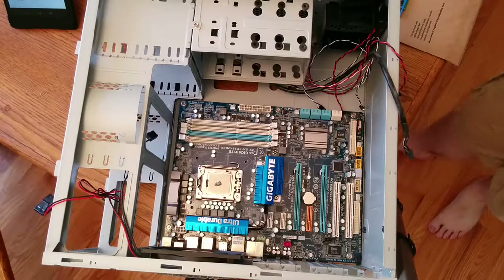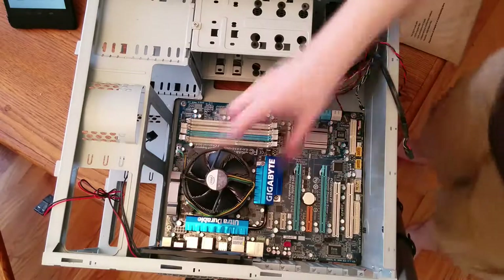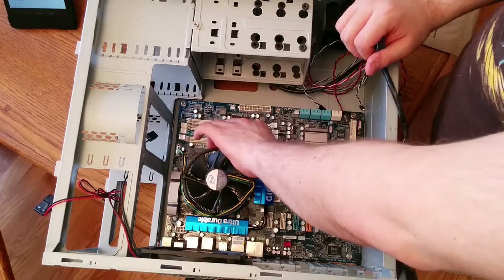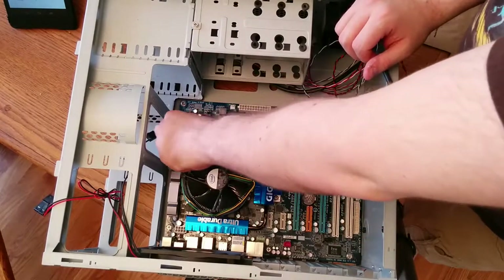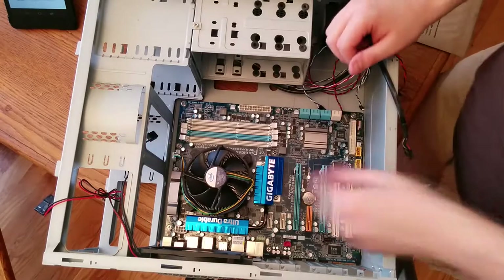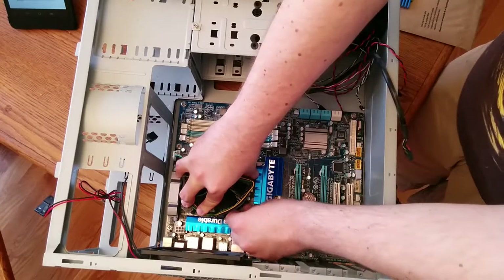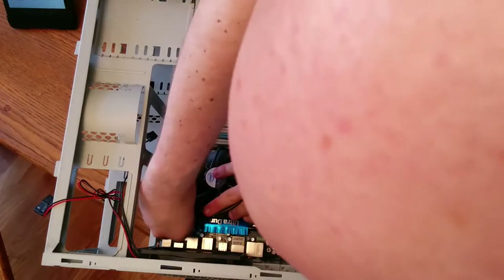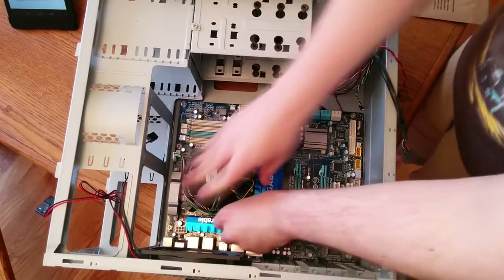From here, we install the heatsink. You grab the heatsink — it's a giant, massive piece of metal. Align the four pins on each side with the holes, then go ahead and push the pins in. Intel heatsinks are royal pains — this takes a lot of effort, and for some motherboards you'll actually see the motherboard bend from the force. This heatsink is actually slightly broken, so I didn't show the part where I had to fiddle around with it for five minutes just to make it align correctly.